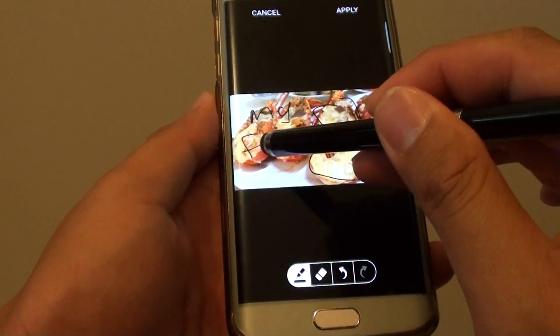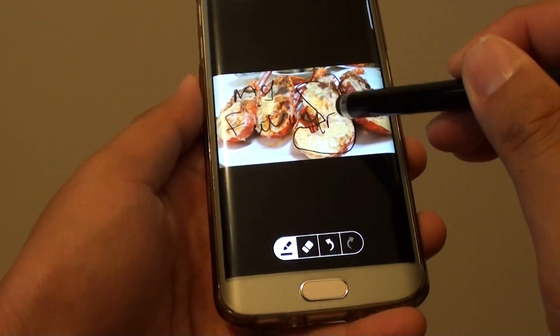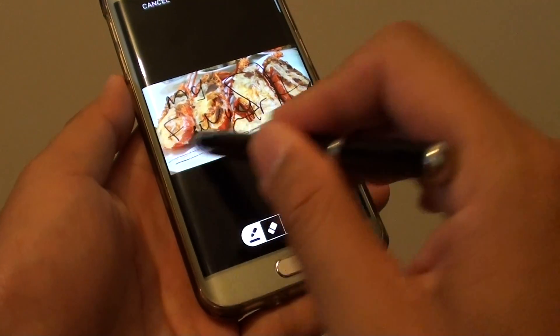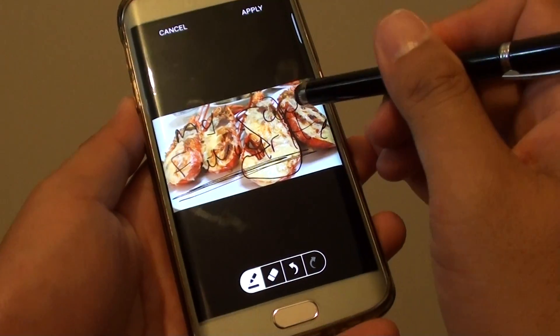So there you go, that's just an example of where you can draw. If you have a proper S Pen, you can do proper writing.